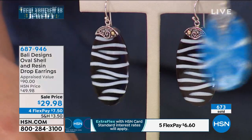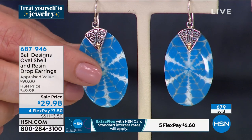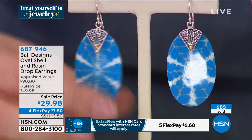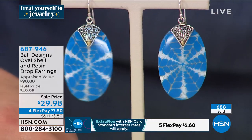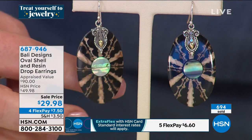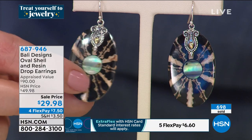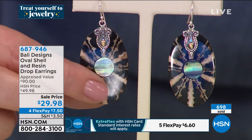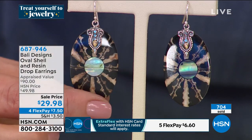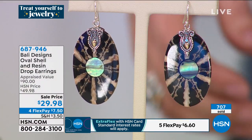Most customers are probably picking up more than one because it's the lowest price it's ever been. Look at the pattern — this one has that triangular silversmithing. If you choose the abalone, which looks like a sunset in the center, it is my most popular. You've got the taupes and blacks of that shell, and at the top it's like a beautiful heart done in gold.